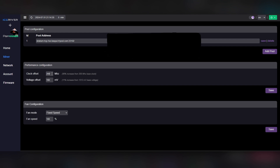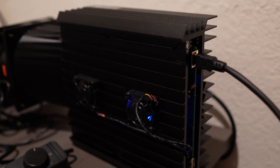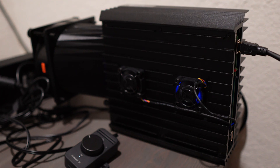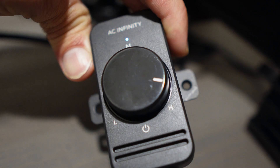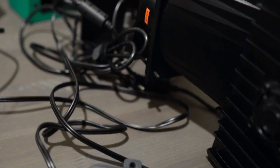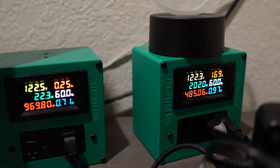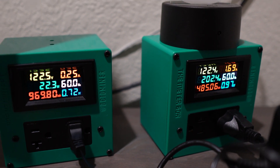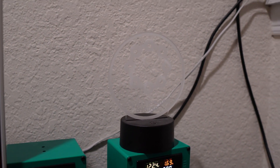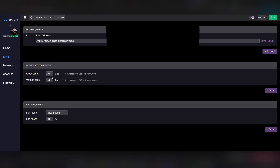75°C is like the perfect sweet spot for my machine — I was noticing that anything below about 60°C for the chip temp the machine wasn't performing as well. So I set the minimum fan speed to 50% for safety, and this is where my machine is happiest. I needed the air going directly down the middle of the machine. The Meter Box shrouds are perfect because they blast air down the middle and over the heat sinks to cool the chip temps.